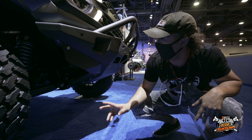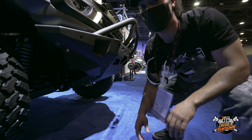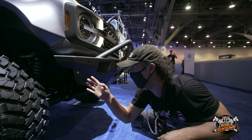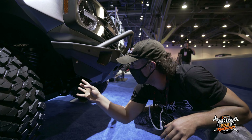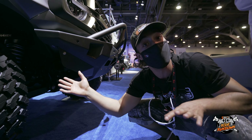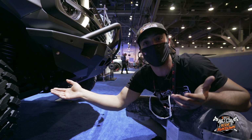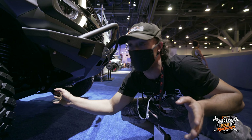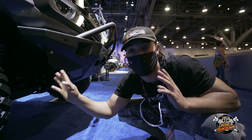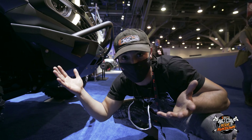This setup actually uses the same extended travel, two to three inch lift Fox 2.5 coilover that works with the stock width vehicle. What's going to be awesome when this package comes to market is after you've dropped the money on a beautiful mid travel setup, you don't have to ditch your shocks when you go long travel — it looks like you just add the arms.